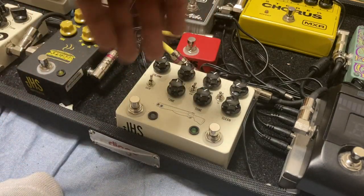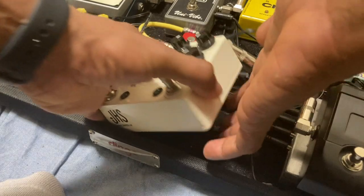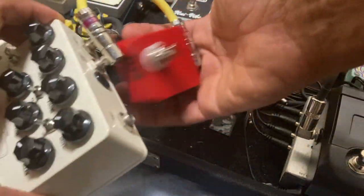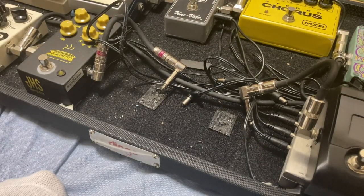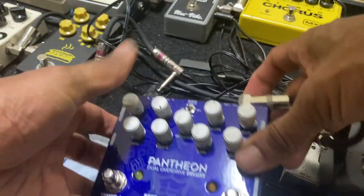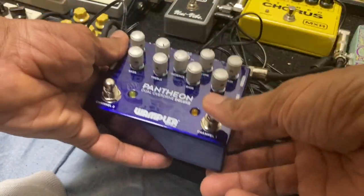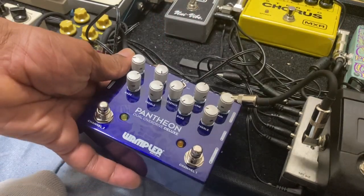I like to make videos about this stuff sometimes. It works perfectly, so I'm ready to go with the Pantheon. Thanks a lot for watching!